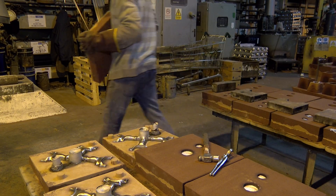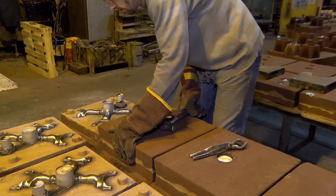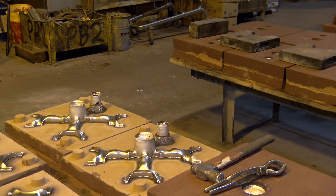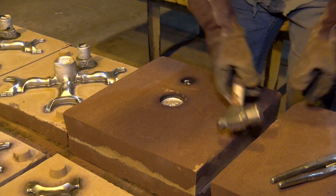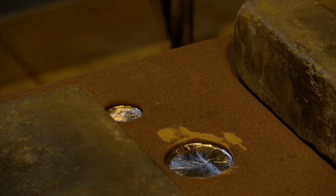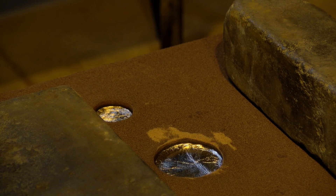Moment of truth. There is something about the moment when the metal goes solid that really is in your spirit — it's in the very core of your soul. A childlike delight — this man is just smiling. It's what drives you.